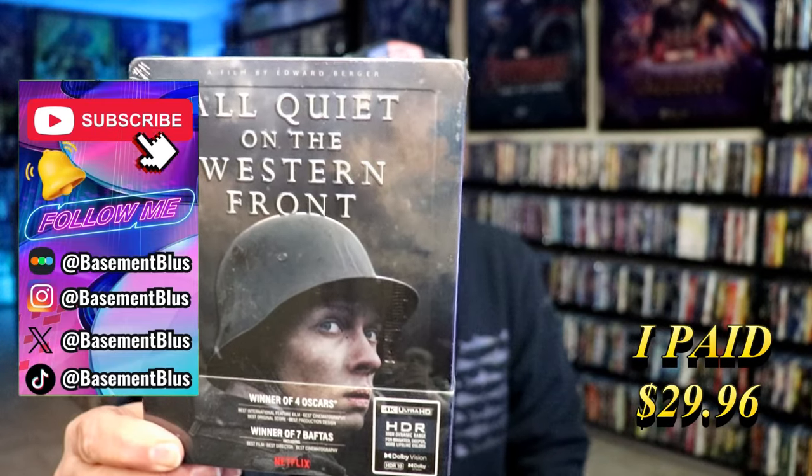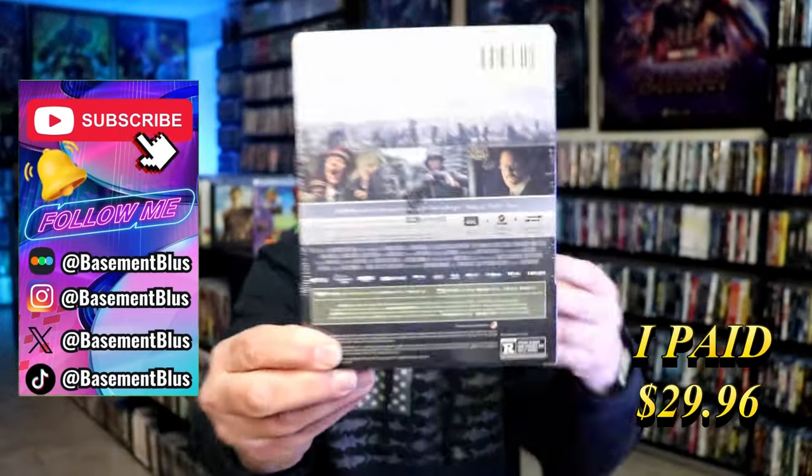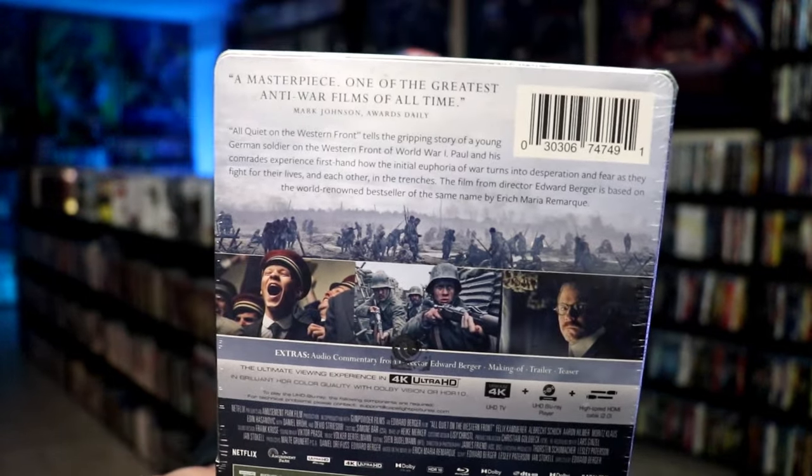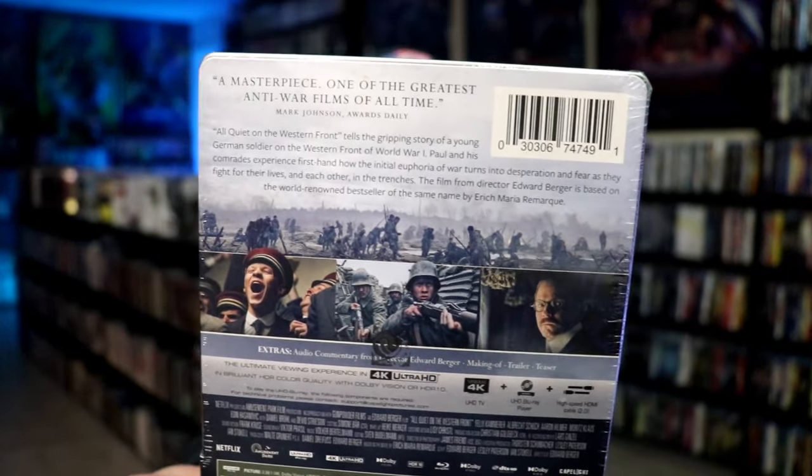Here's the front. And here's the back. If you'd like to read up on it, you can go ahead and pause and do so. I'm going to go ahead and remove this from the wrapper and we can take a closer look at this steelbook. We're going to get the wrapper off and the j-card removed. Here's the front of the steelbook.